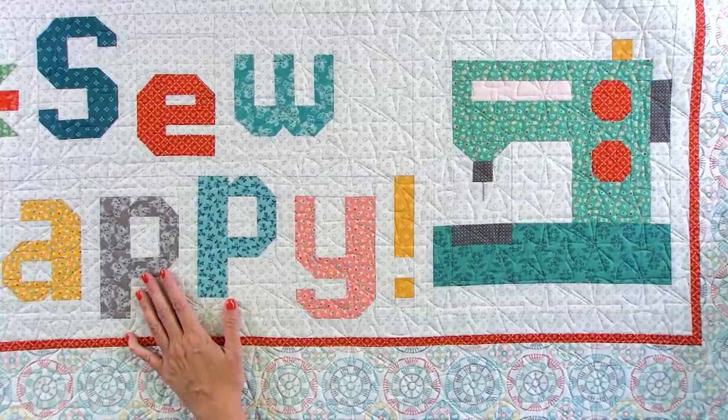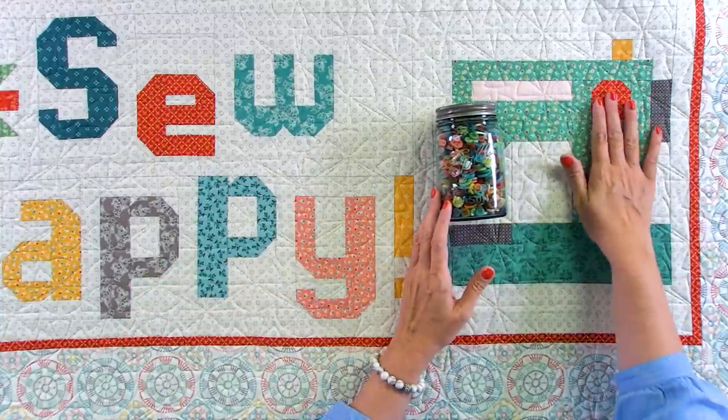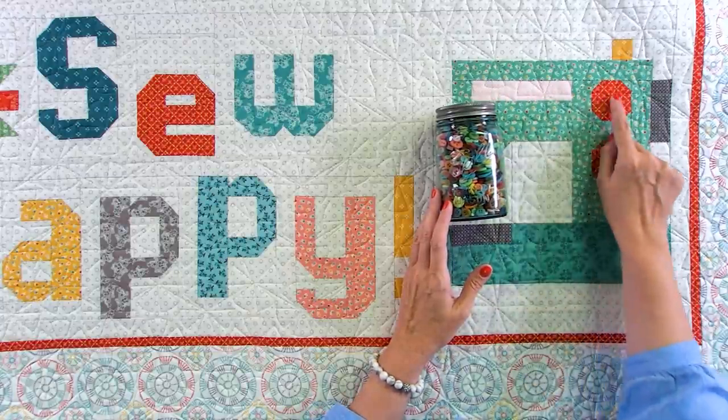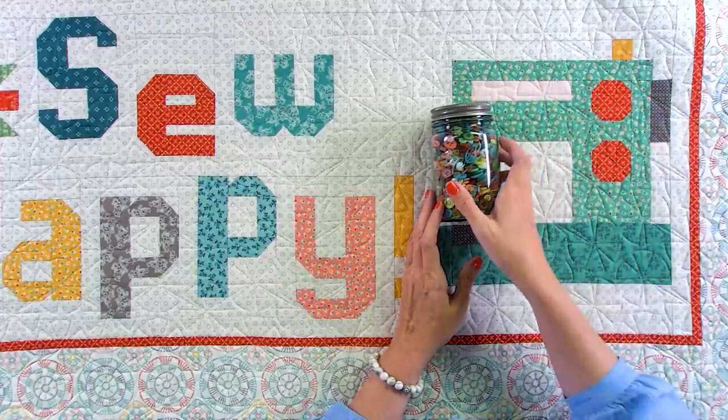What I want to teach today is how I put buttons on. I keep all of my Lori Holt buttons just in a jar. She just wants you to use her 5/8 of an inch buttons here and here. We're gonna put five buttons here and two buttons here.